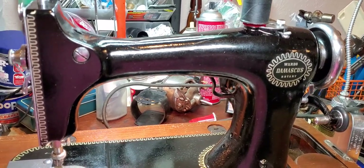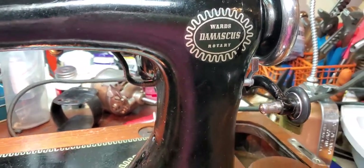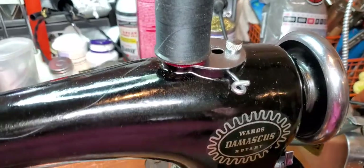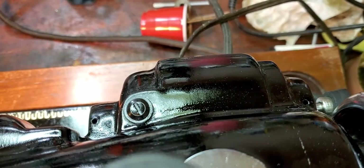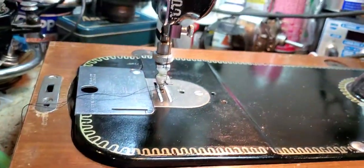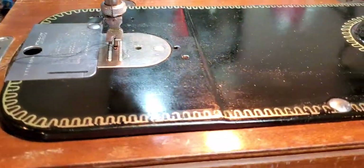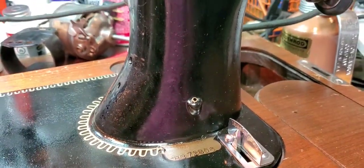Hello, this is Tanya with TK Sewing Machine and Repair. Today I have a Ward's Damascus Rotary — a straight stitch machine. It is a really amazing machine; it has all of its original parts. It has a built-in motor much like the Westinghouse machines, and I have a feeling this machine was made by Westinghouse for Wards. It's in a beautiful wooden base, and it also has a wooden cover that'll be in the pictures on the ad. The decals are in pretty good shape and she has all of her original parts.